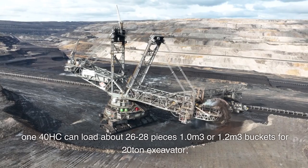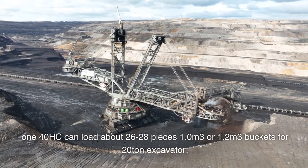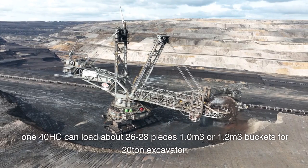The 140HC can load about 26 to 28 pieces, using 1.0 or 1.2 cubic meter buckets for a 20-ton excavator.